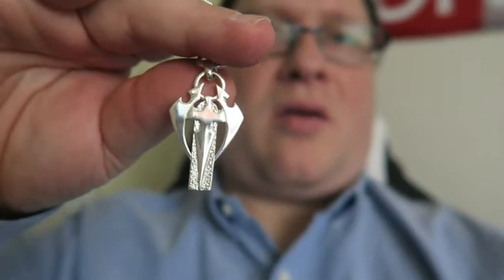I want to get a chain for my pendant that my mum got me. She got me this pendant — it means guardian. Got it for Christmas. I want to get a longer chain; it's a silver snakeskin chain. I need to get it at 30 inches long. I'm going to start wearing it properly.